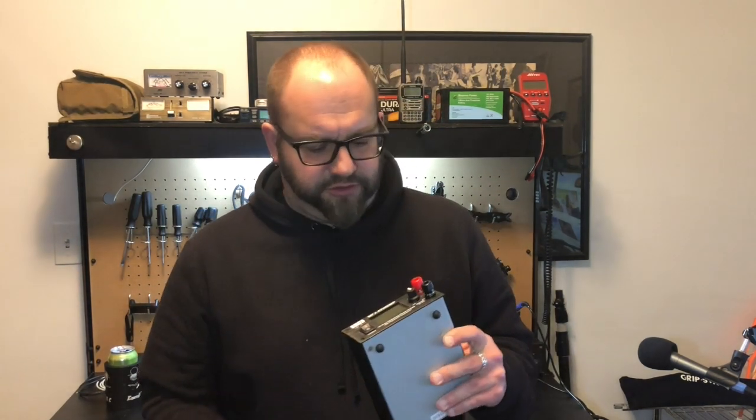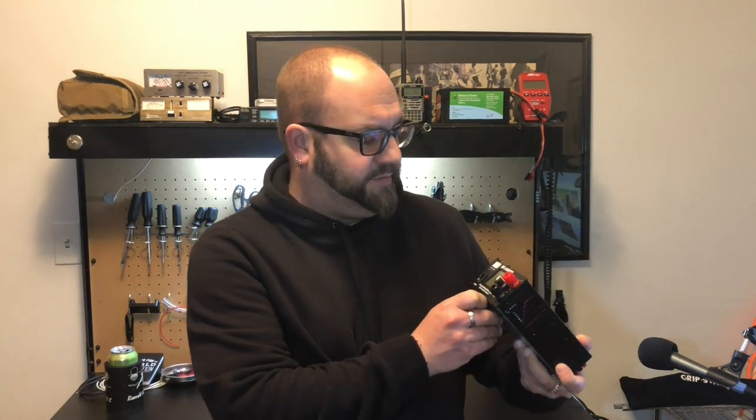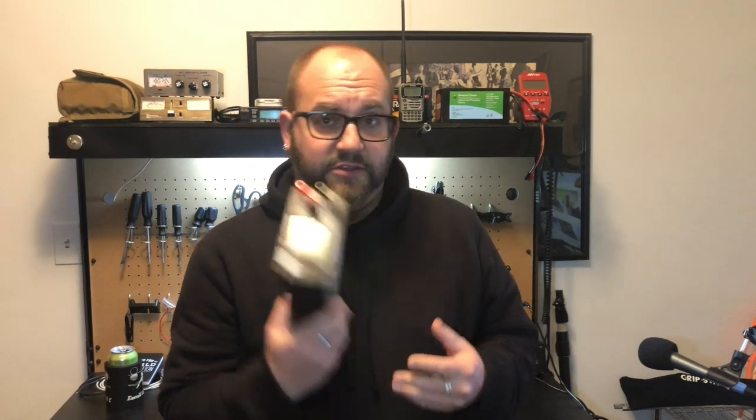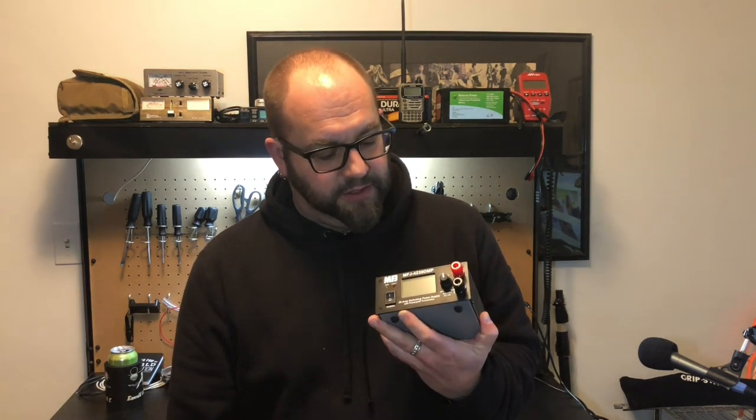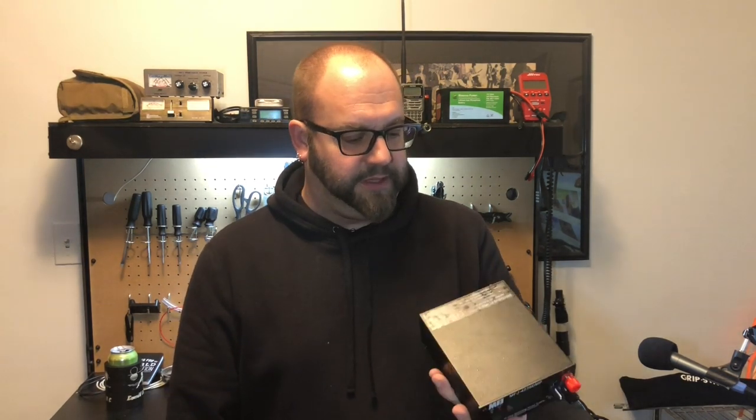Today I want to take a quick look and show you guys this neat little power supply that MFJ sent me. This is the MFJ4230DMP. It's a variable voltage power supply — super tiny, super quiet, puts out 30 amps. It's got a nice little LCD readout and a really neat bit of kit that also has power poles. We love those. So stick around, let's dive in, I'll show you what we got going on here.